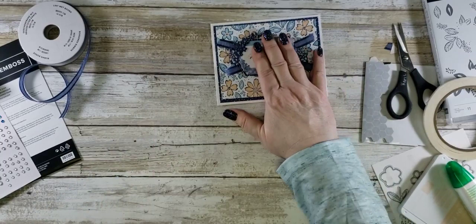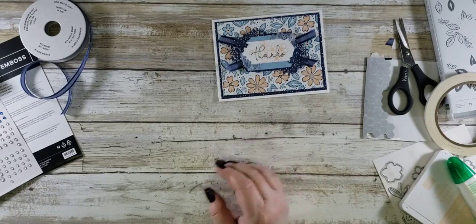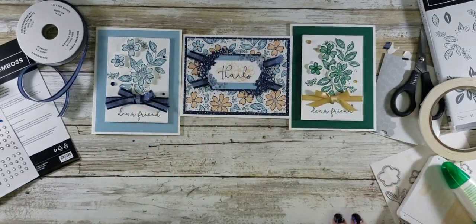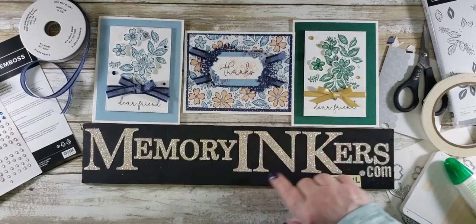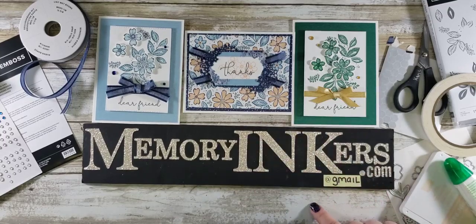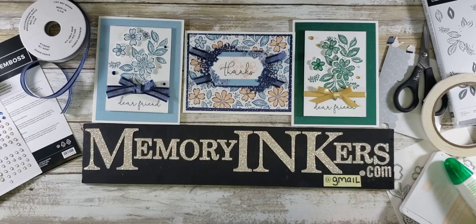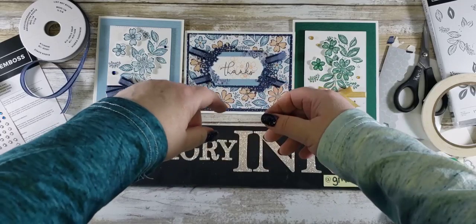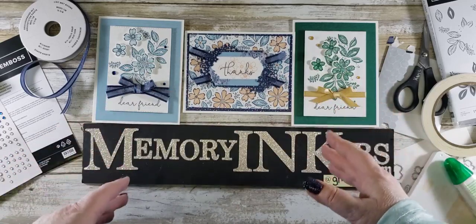Don't you just love those labels? They are so gorgeous. Here are the other cards I made for you today — this is the one I made, and this is the one that is similar to it. These are made with the Regency Park suite in the catalog. If you have any questions, you can shop at memoryinkers.com — that's my Stampin' Up! store — or email me at memoryinkers@gmail.com. I'll add a hostess code to the title of this video when I post it, but as of right now it's mid-December so I haven't created it yet. You guys have a blessed and wonderful day — party on!